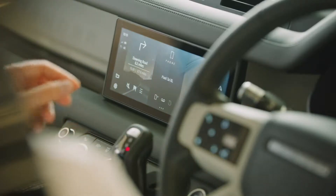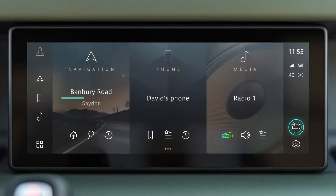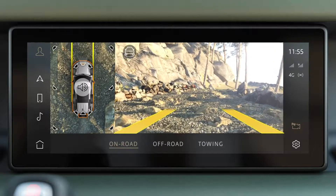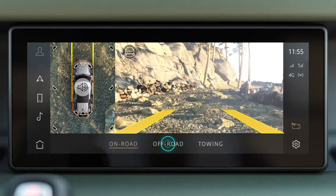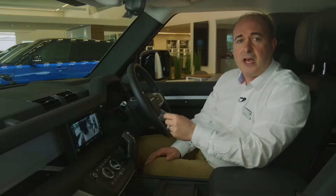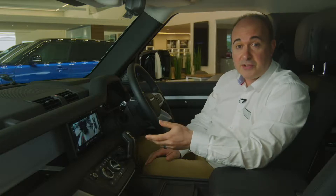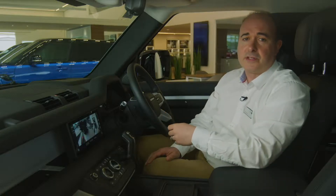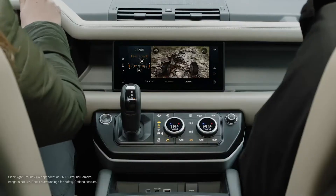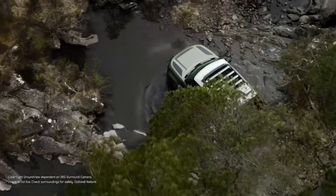The camera icon reveals one of Defender's showstopper features: surround view cameras that can simulate an overhead view, but also a selection of views from around the vehicle, known as remote scout. These are simulated views using data from the cameras and ultrasonic sensors. Areas which cannot initially be seen by the cameras are filled in when the vehicle starts to move. And of course in off-road mode there is the clear sight ground view, showing exactly where the front wheels are on the terrain underneath the front of the car.